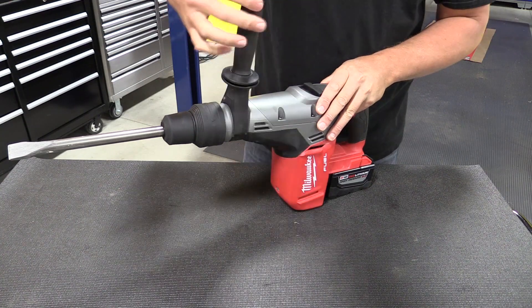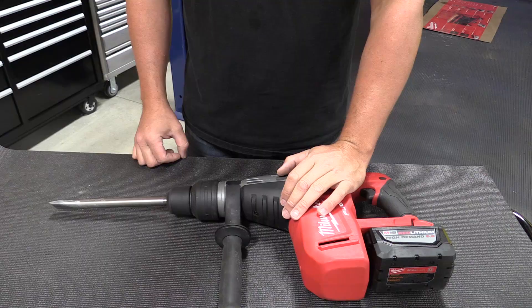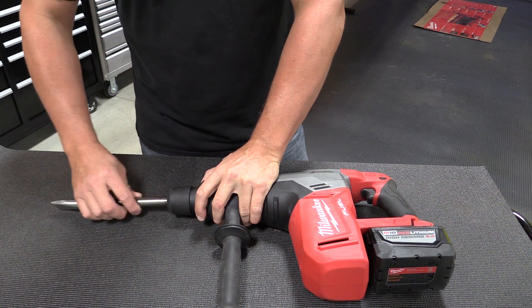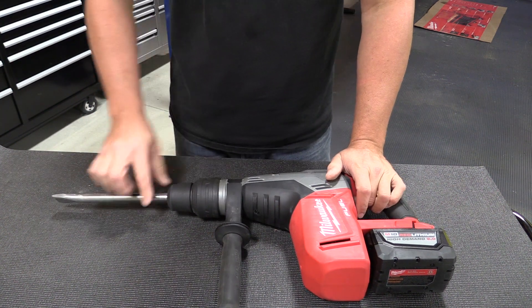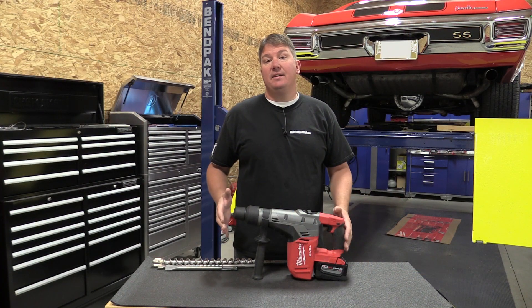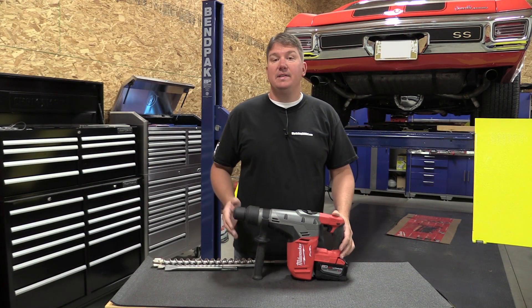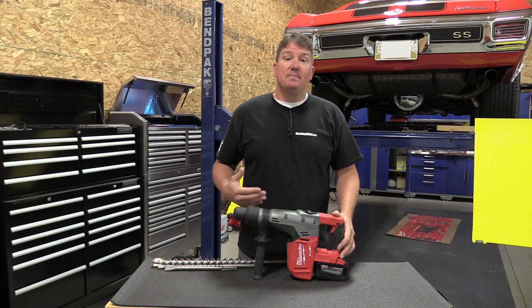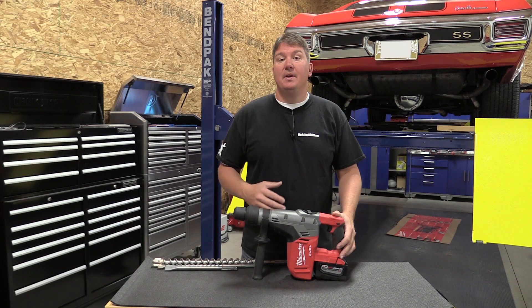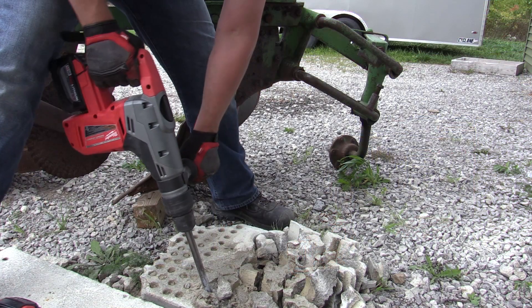Removing a bit is very simple — you pull back here, pull the bit out, or slide it back into place and let go, and that locks the bit in. The tool itself is 18 and three-quarter inches long and 14.75 pounds. It's made with most of the same materials you'll find in a corded rotary hammer.